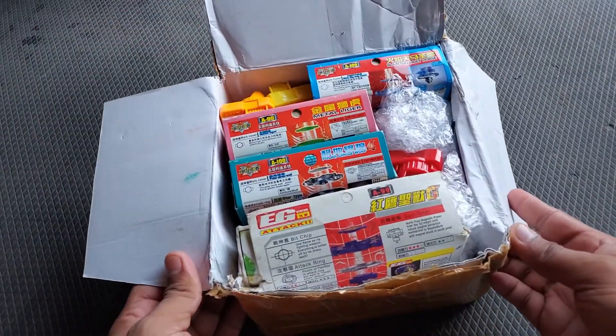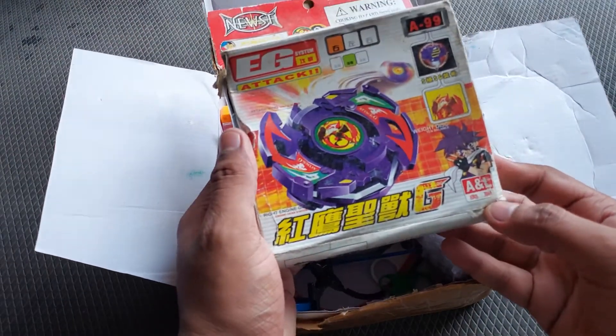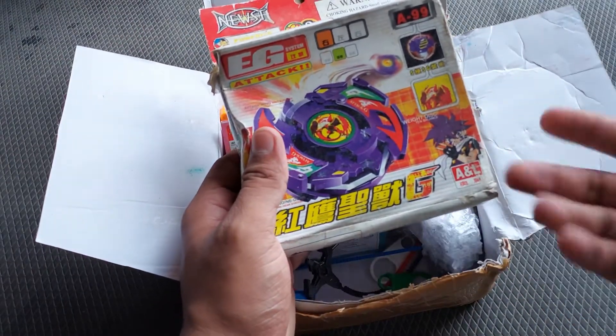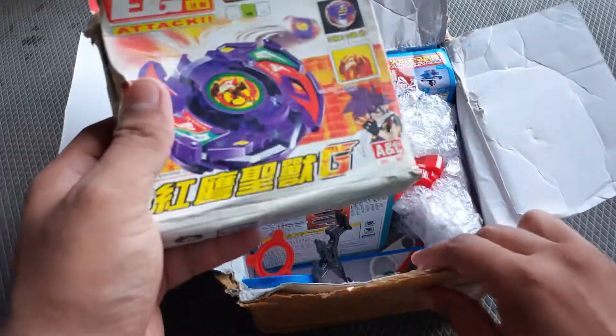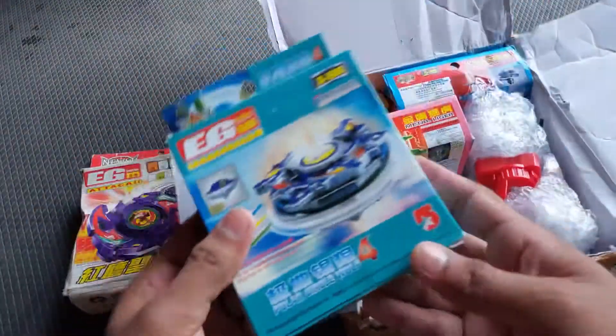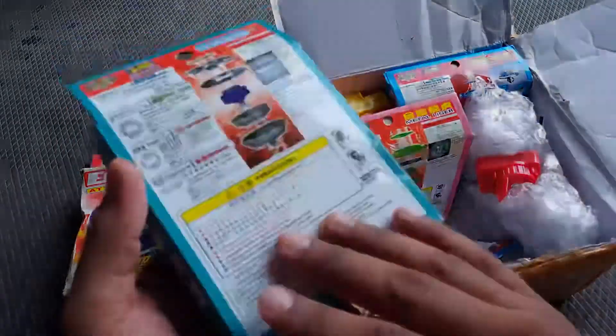Wow, look at that! So this is a Dronzer Z, obviously not an original one. And look at the box — this is a Wool Box 4 Engine Gear.